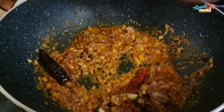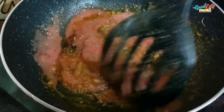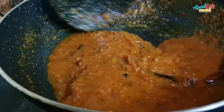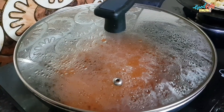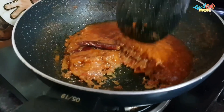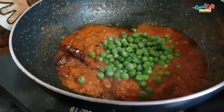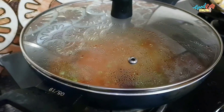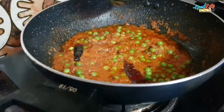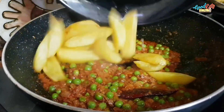Fry the masala for 3-4 minutes. Now let's check — the oil has been released and the gravy has been fried well. The meat has also been fried.